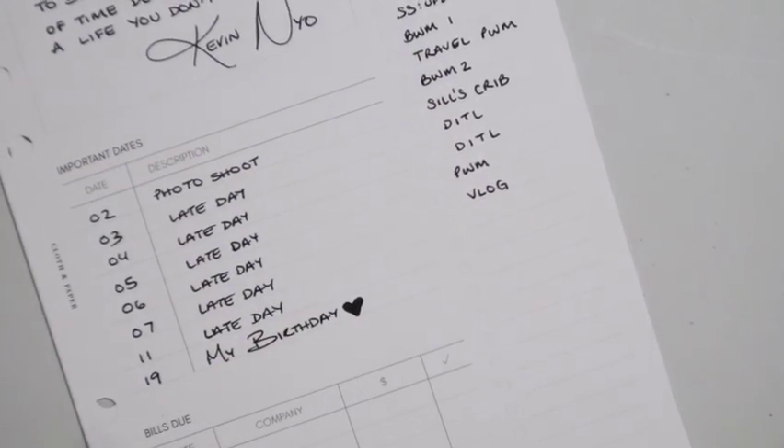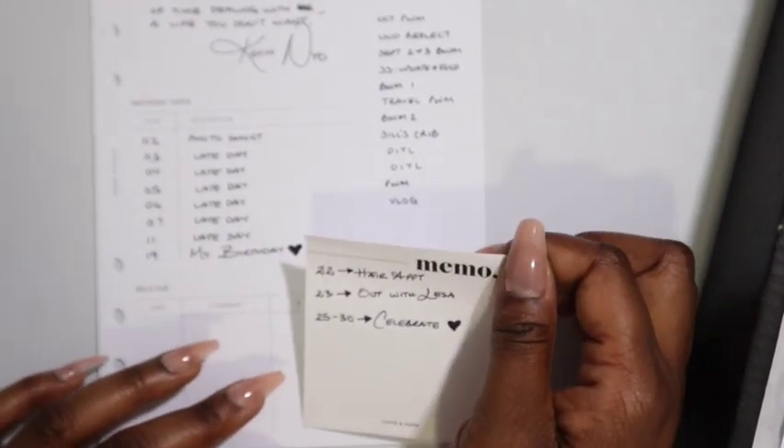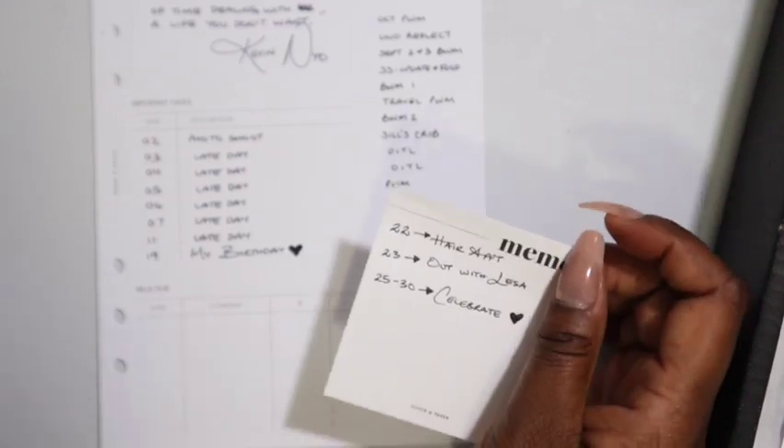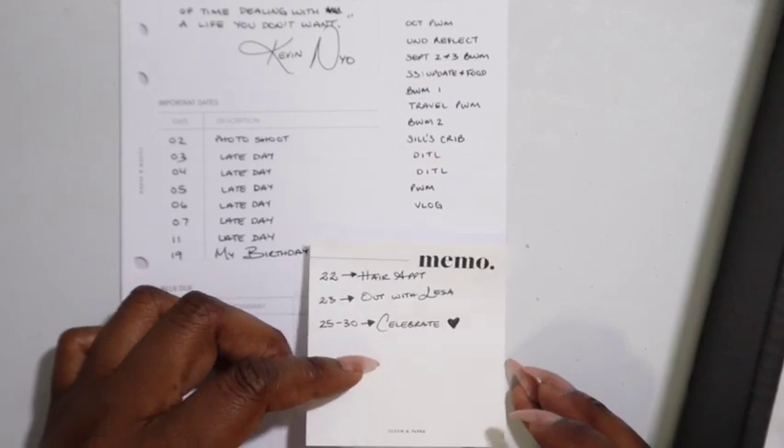I'm using a posted note here so I can add more if other things come up, but I don't want it to cover my birthday section.